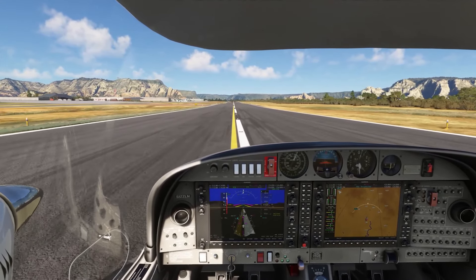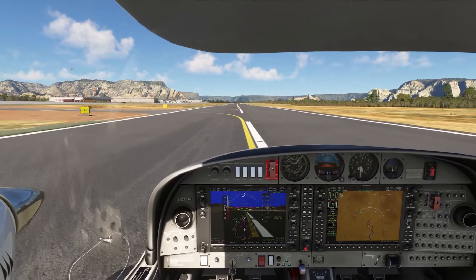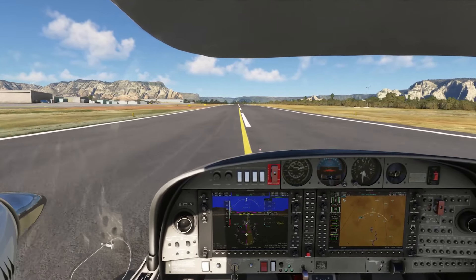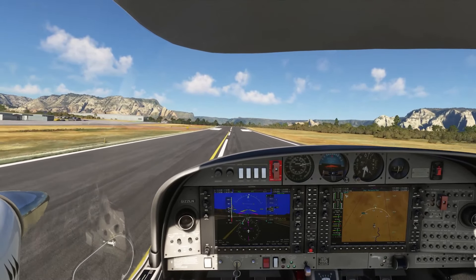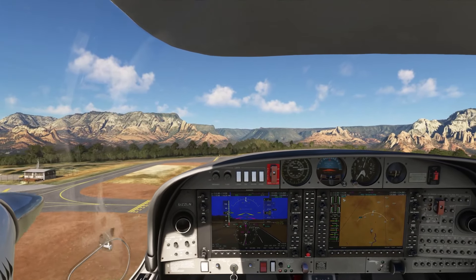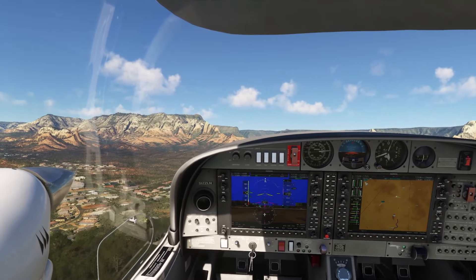Once in the air, the DA42 truly shines. The flight dynamics are incredibly realistic, with over 1,500 hours of real-world feedback from pilots and students baked into the model. Whether you're performing single-engine maneuvers or smooth IFR transitions, this aircraft responds beautifully. The VI variant offers slightly better performance and fuel efficiency at higher altitudes than the TDI.